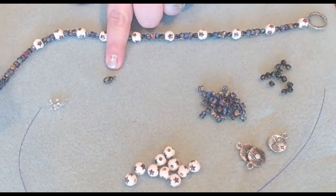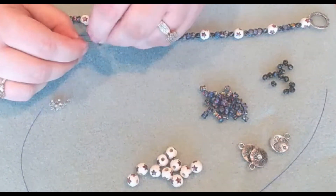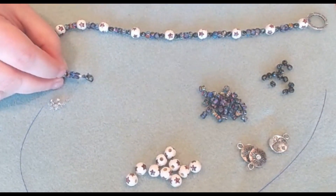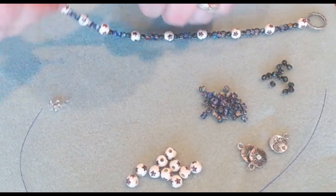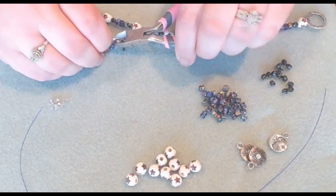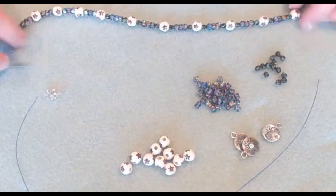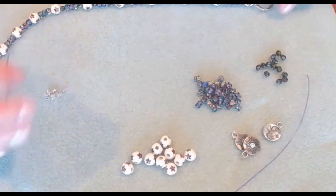I'm going to attach the little lobster claw. So we're just going to slide on our 2x2 and then our clasp, and pass back through our 2x2. We're going to let that Softlex wire show at the end — notice how well it matches our pattern. Just come and give it a little smash and rotate, and then trim off the tail. Always save your Softlex wire — you never know when you're going to need it for another project. So we have one side of our necklace done. We're going to do the same thing on the other side.